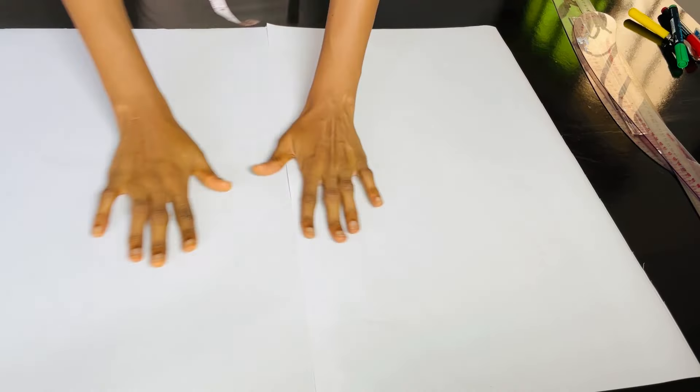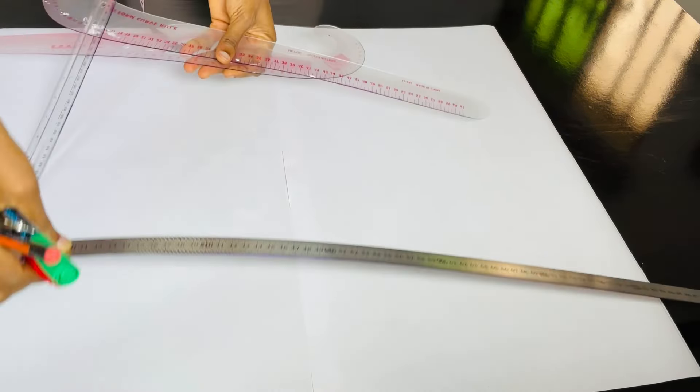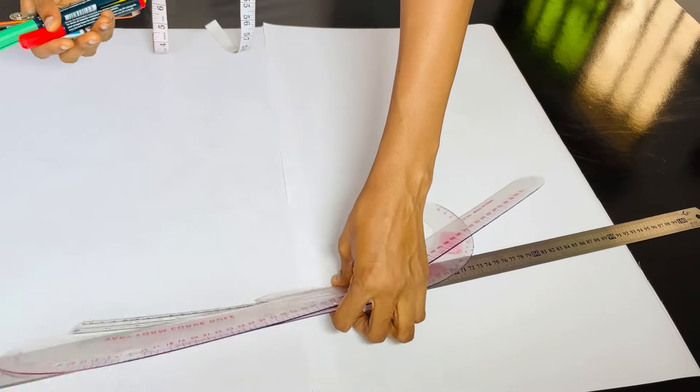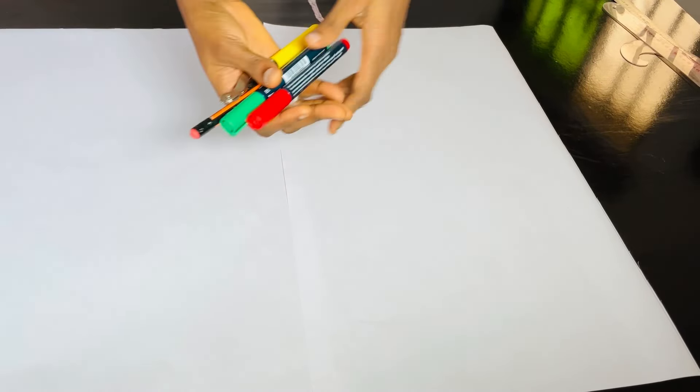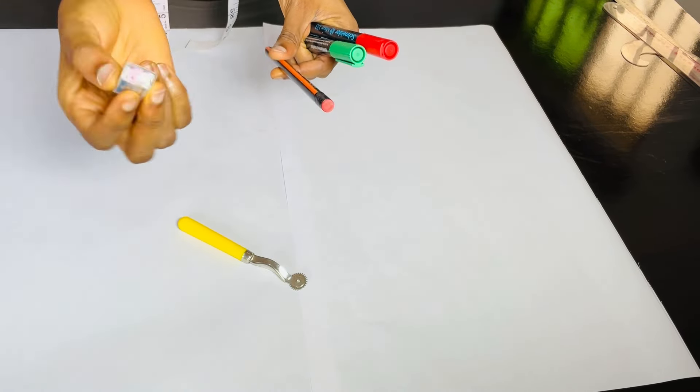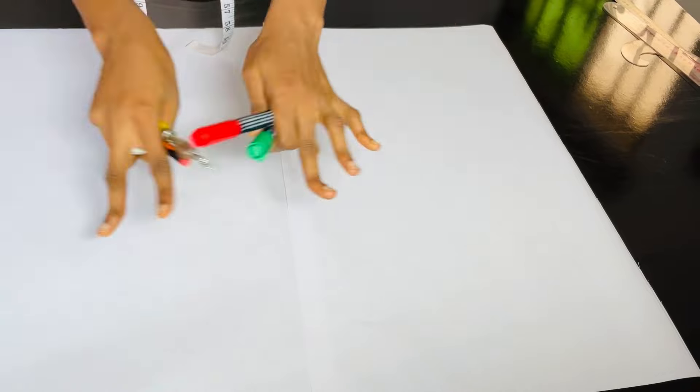The first thing we're going to do is to bring out our pattern paper and then the materials I'll be using: the straight roller, the cover roller, my pencil and the markers. It is advisable to use a pencil for your pattern drafting so that whenever you make a mistake, you can just easily clean it off. But I'll be using these two markers because I want it to be visible enough for you guys to see.